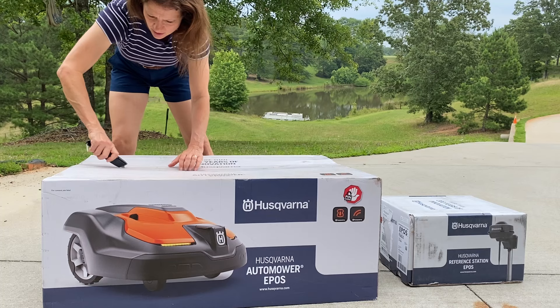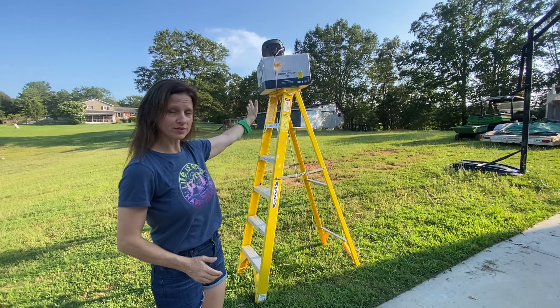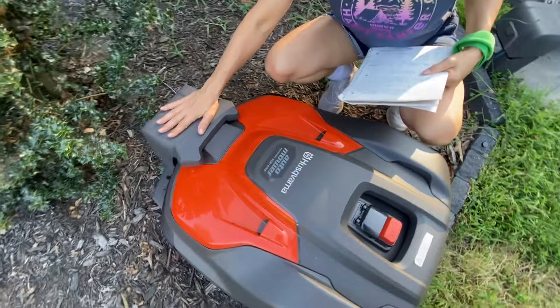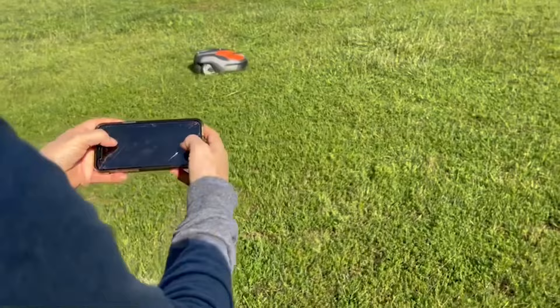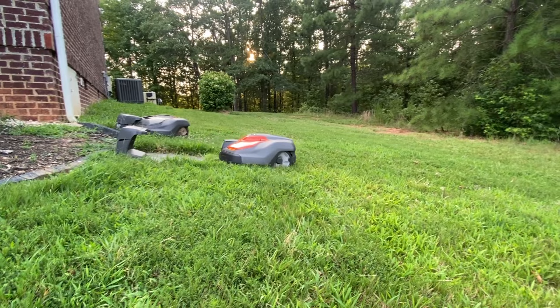First I picked up my automower and the reference station from a local Husqvarna automower dealer where I had ordered it ahead of time. I brought the box home and opened it up to check out what was inside. The bigger box is the automower and its charging station, and the smaller box is the EPOS reference station. After finding a spot for the reference station, I set that up and plugged it in, then found a place for my charging station for the mower, plugged that in, and put the mower on charge. Then I paired both the mower and the EPOS reference station and used the in-app remote control to set up my first work area.